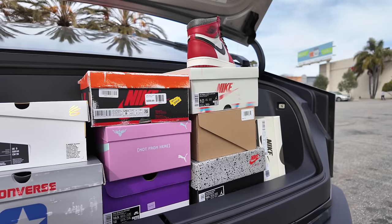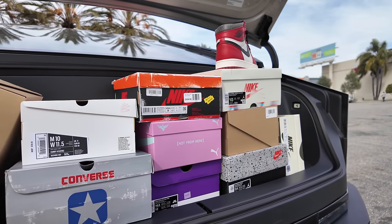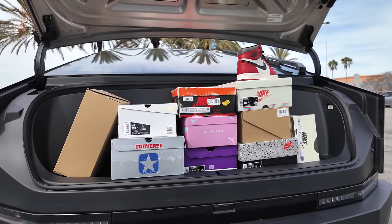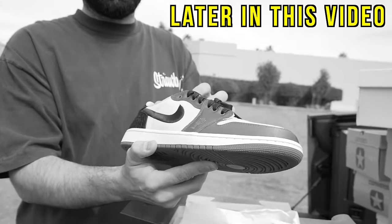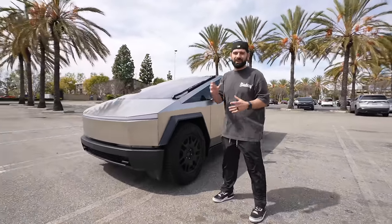If you're not here for the car content, don't worry. Y'all know I'm the sneaker guy. In the back of the truck, I loaded up over 10 pairs of my newest pickups. We're going to be doing an unboxing of all my newest pickups in the back of the Cybertruck. So stay tuned for that. We'll start out with the things I don't like about the Cybertruck after having it for two months. There's not a lot of issues, but there are a few. One of the reasons I'm deciding to wrap it is because this thing is a fingerprint magnet.